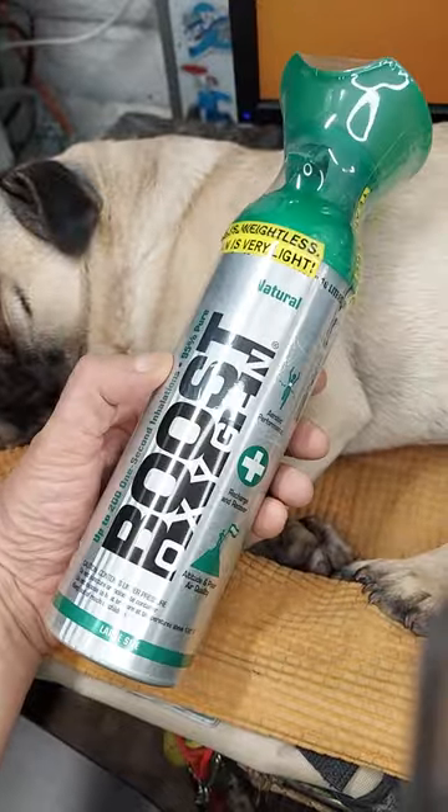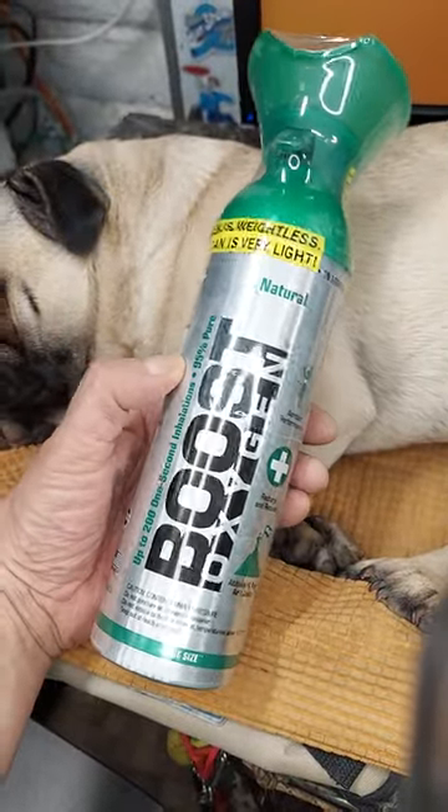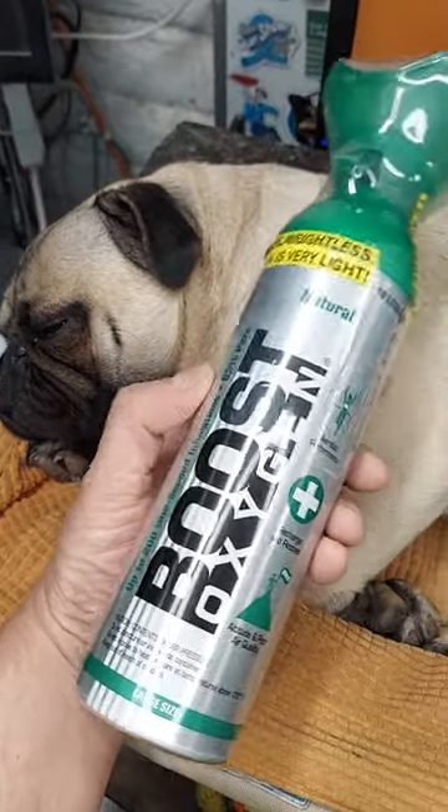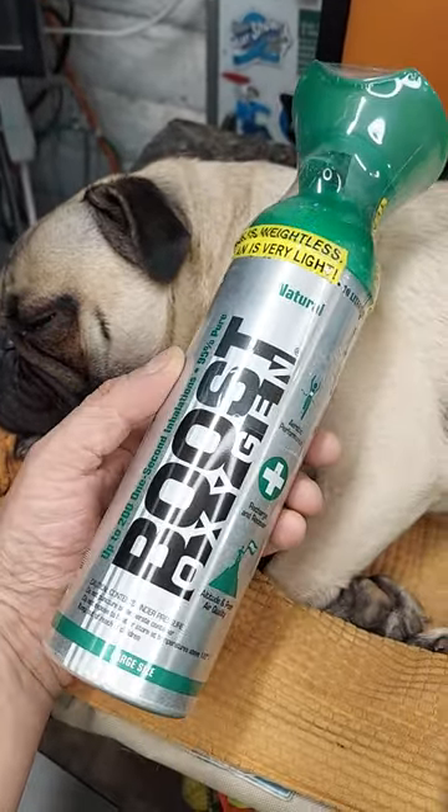I think they're great. Oxygen isn't perfect for everybody, but for people who are looking for oxygen, this is a great way to have it accessible. Hope this helps.